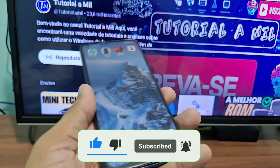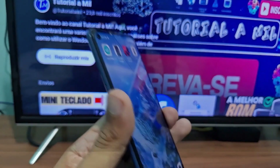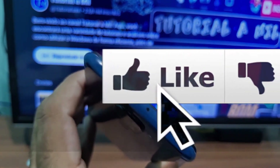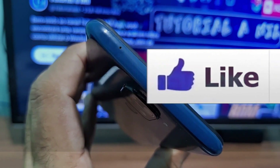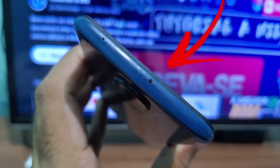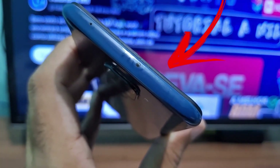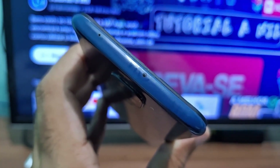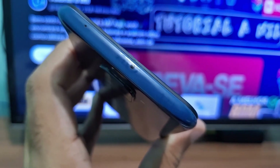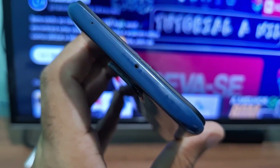First of all, here's what you need to check on your phone. Usually up at the top of your phone there's a smaller spot which is the microphone, and then there's a bigger spot — a larger black dot — which is the infrared glass on your phone. The first step is to check if your phone has this little glass, which shows that it has infrared.